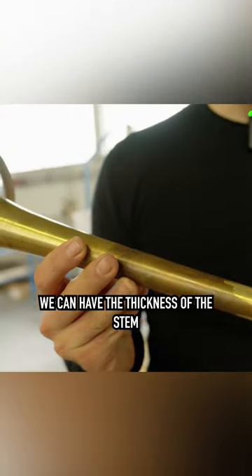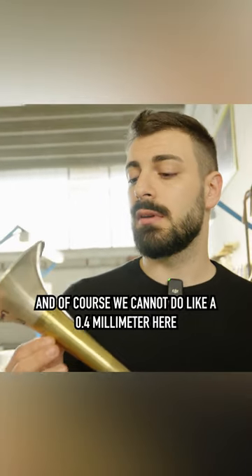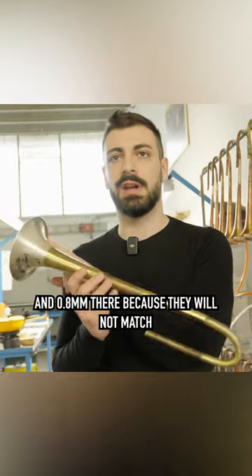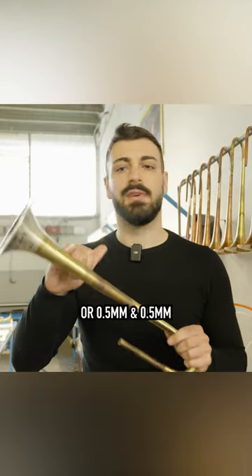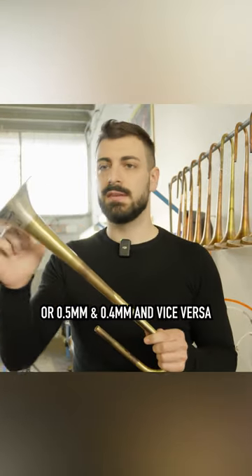We can have the thickness of the stem, and of course we cannot do something like 0.4 mm here and 0.8 mm there because they will not match. What we can do is something like 0.5 and 0.6, or 0.5 and 0.5, or 0.5 and 0.4, and vice versa.